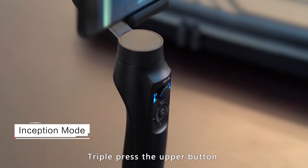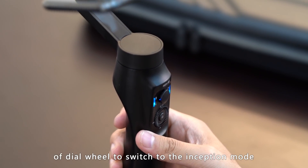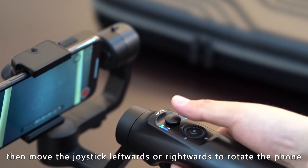Inception mode: triple click the upper button of the dial wheel to switch into Inception mode. Then move the joystick left or right to rotate the phone.